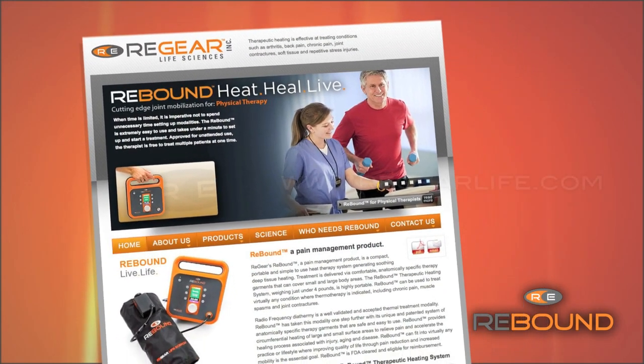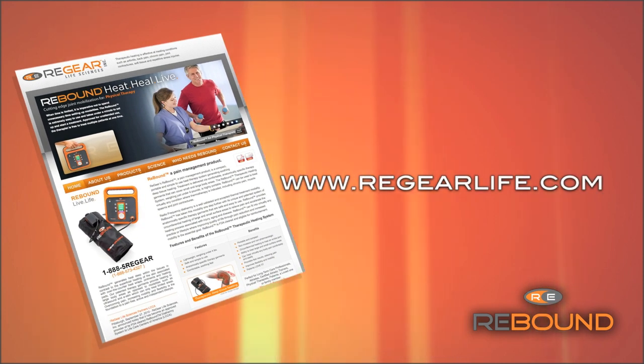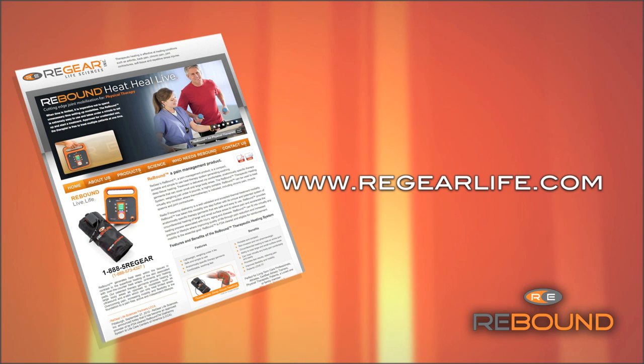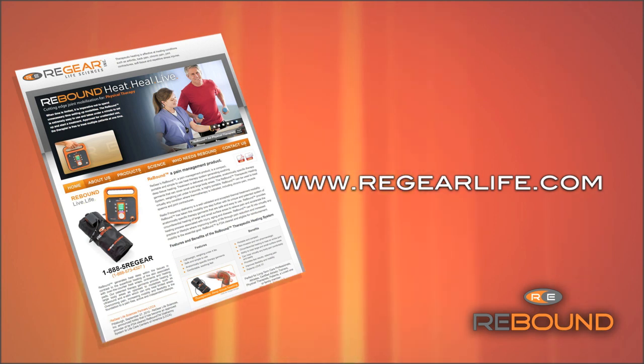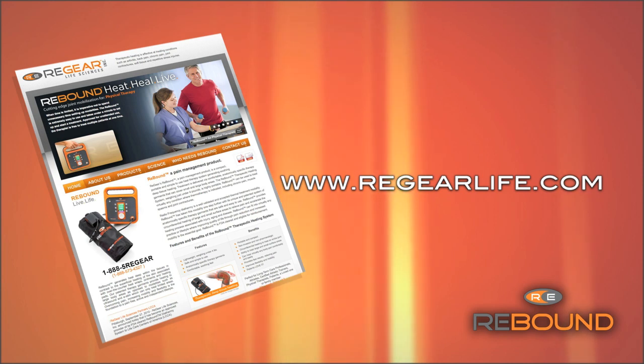Rebound diathermy is able to provide both thermal and non-thermal effects. Refer to our website for additional information on the benefits of both, along with our clinical protocols for guidelines on how to adjust the Regenerator to achieve optimal results for various conditions. Rebound is the perfect treatment when improving quality of life is the essential goal.